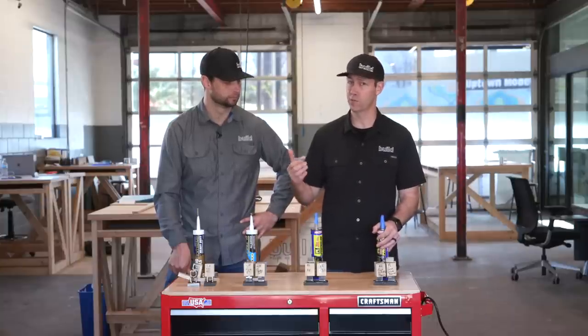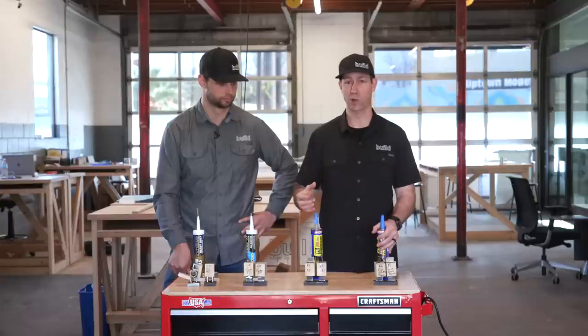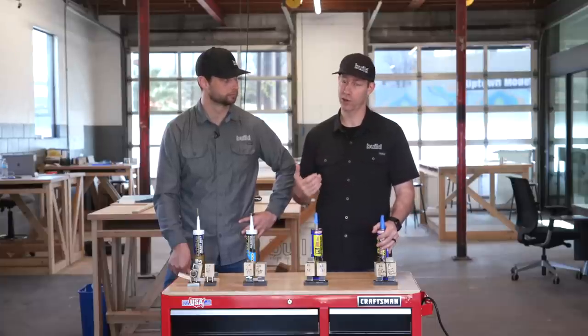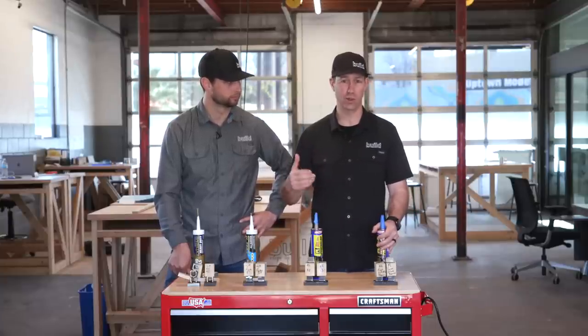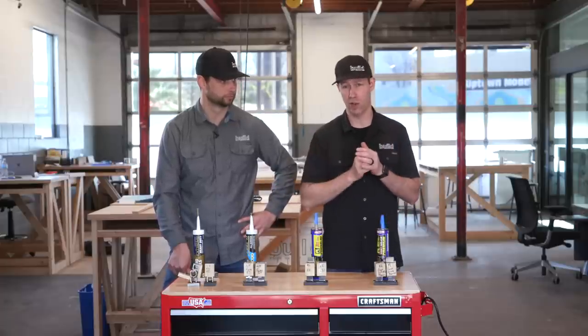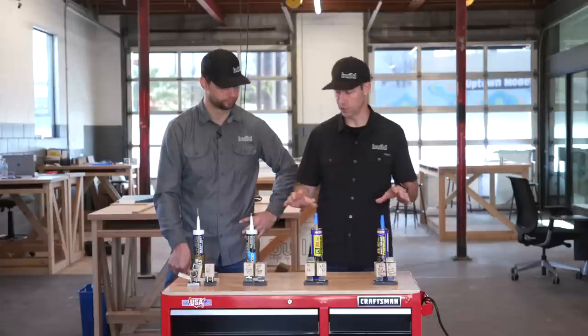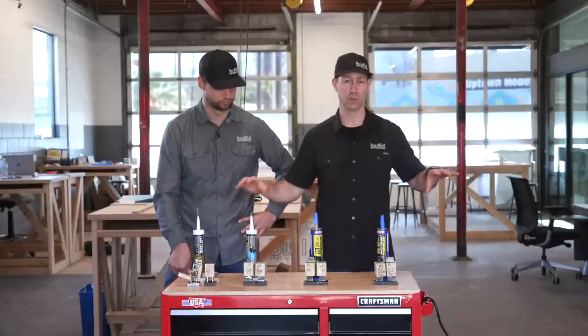This is a hard test — adhering to metal is one of the harder things to glue to. But as a remodeler, even in new construction, we see this all the time: steel beams in houses need 2x lumber glued to them so you can hang sheetrock. There are all kinds of different scenarios where you're going to encounter this. I think this is an interesting bellwether to see how these glues perform generally.